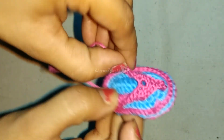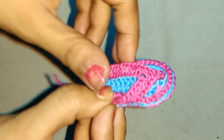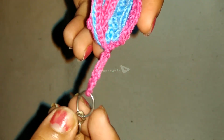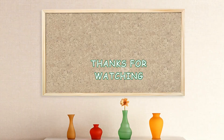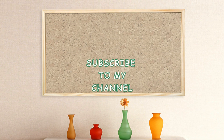Attach the strap to the sole by sewing the straps to it and complete your flip-flop. My flip-flop is ready. I have sewed the strap to the sole and it's very easy. I have also attached a chain ring at the bottom. I hope you liked this video. Thanks for watching till the end. If you liked this video, please hit the like button and comment in the comments section. Please subscribe to my channel for updates on new videos. Thank you.